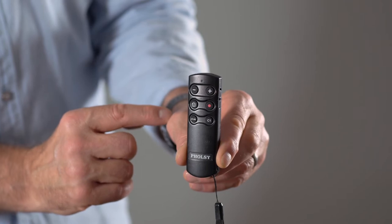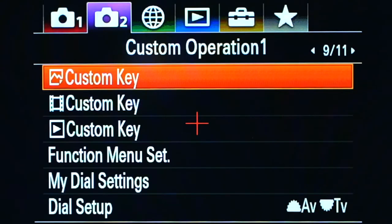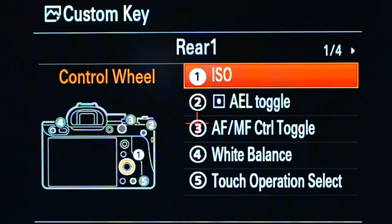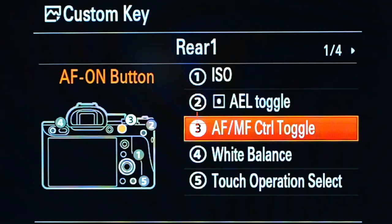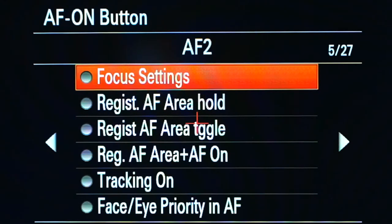Bear in mind that if later, on another day, you pair it with a different camera, when you go back to the same camera you will need to go through the pairing process again. There are some great little features on here. It has an autofocus button and a C1 button that activates your custom keys. With the autofocus button, if you want to change what it does on your camera, go to the menu, go to Movie, go along to the ninth page, and hit Custom Operation One. Go to the Custom Key, and on page one, drop down three and click on that — you'll see 27 different pages of all the functions you can set to be activated with that button.